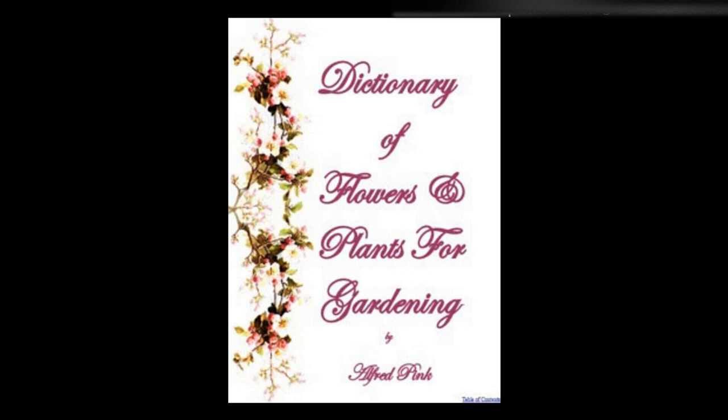Sweet sultan — Sweet-scented, thistle-shaped hardy annual flowers, which are very useful for cutting. They may be raised in any garden soil from seed sown in March or April, and will flower in August. Height: 1½ feet.